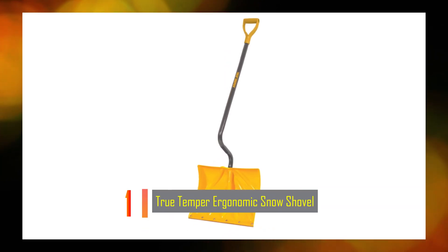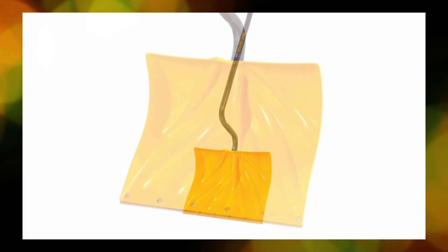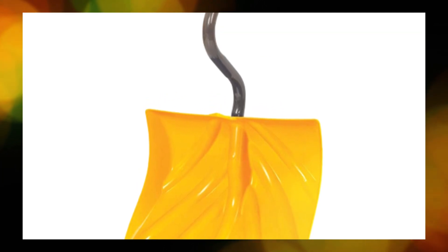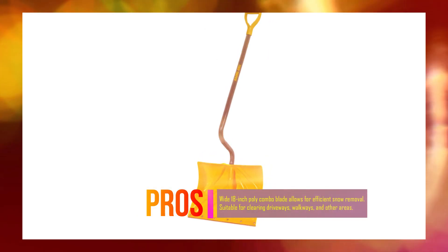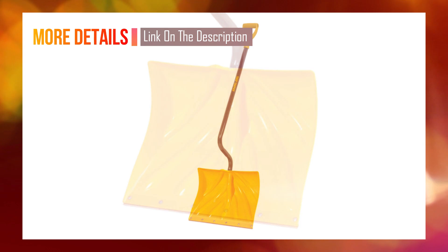Number 1: True Temper Ergonomic Snow Shovel. The True Temper 1,603,072 Ergonomic Snow Shovel is designed to make snow removal easier and more comfortable. It features an 18-inch poly-combo blade suitable for both shoveling and pushing snow. The shovel is constructed with a durable ergonomic bent steel handle, which provides improved leverage compared to other ergonomic handles, reducing bending and strain on your back. The shovel also includes a steelware strip on the blade, extending its lifespan.